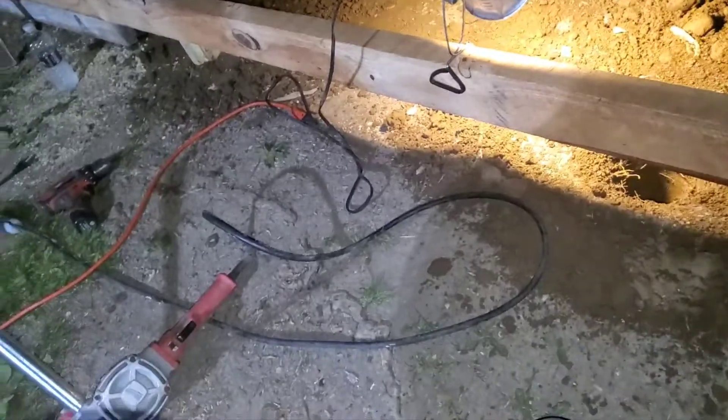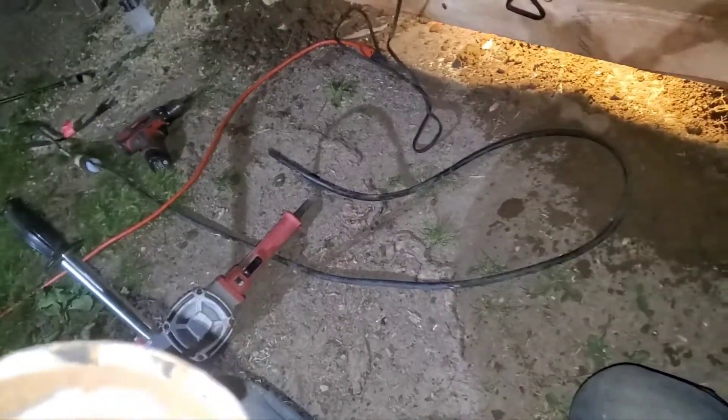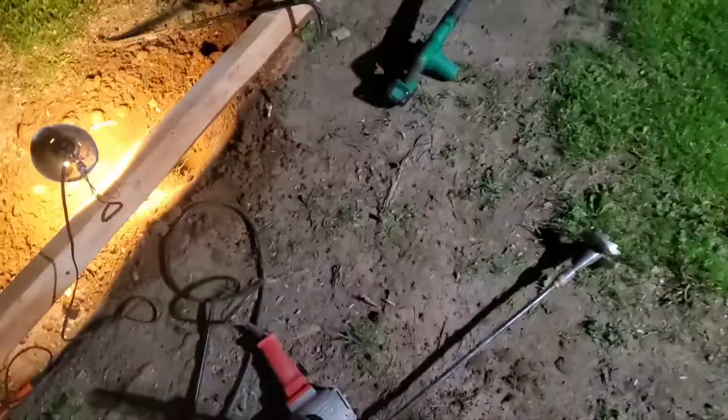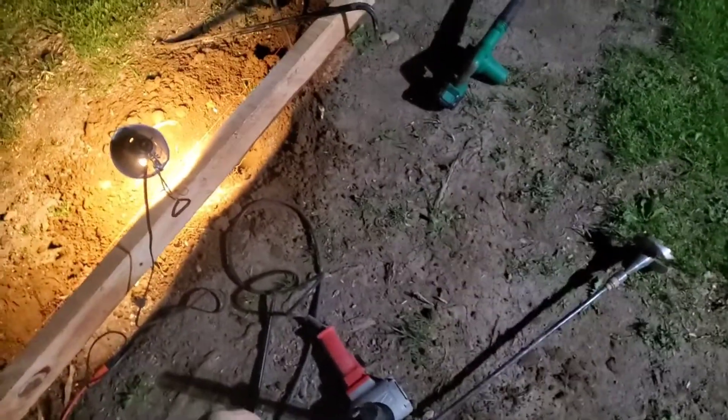For right now this thing digs like a crazy monkey through this dirt. When I feel it hitting a stone you can hear it going — you just back off, back out, and then reach in and clear the stump. I've got an extension if I need it. Right now I've got a two-foot extension on it, and I feel like I didn't have enough pain yesterday so I'm beating the hell out of myself now.